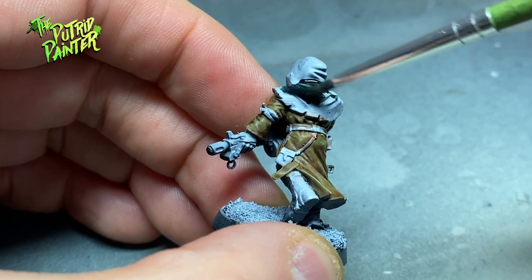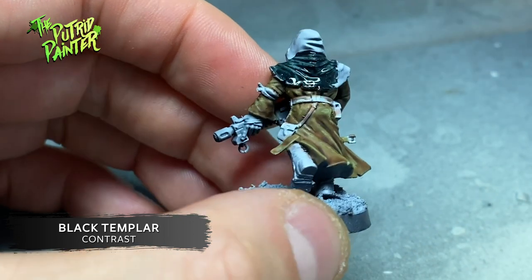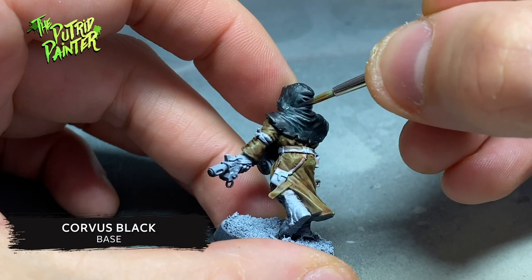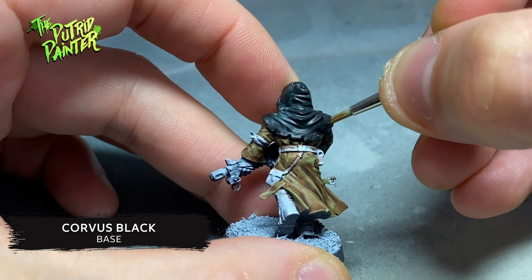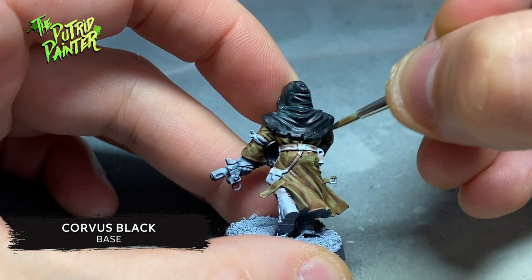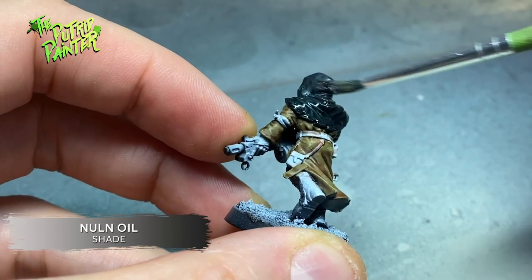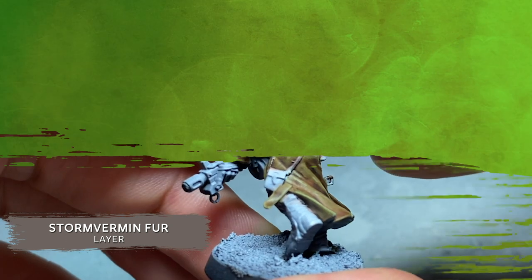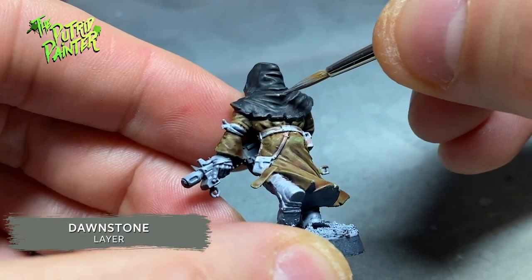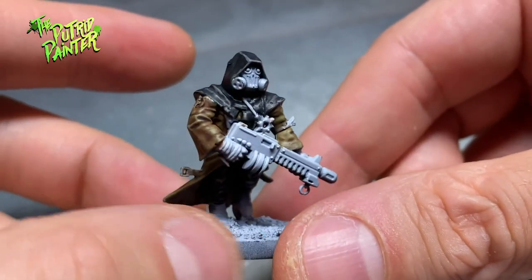For the hoods, I wanted to go black. First I painted with Black Templar, but I wasn't really happy with the coverage. I then added Corvus Black on top of the previous layer to smooth down the streaky Black Templar. In retrospect, I think Black Templar works better on darker surfaces. To darken the recesses, I wash the hoods with Nuln Oil, and highlight with two colors: first with Storm Vermin Fur, and second with Dawnstone. I think the dark hoods work really well with the dirty green stained robes. The highlights aren't too bright, which works well with cloth.